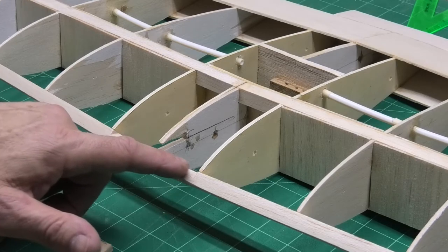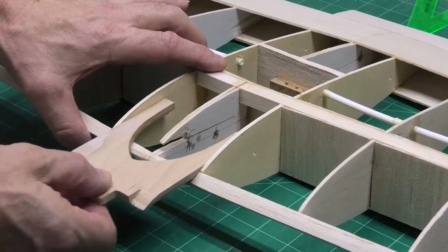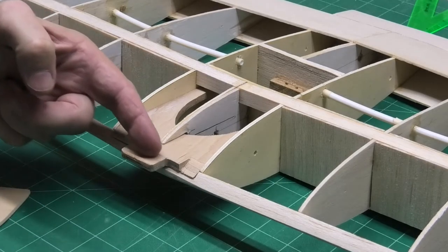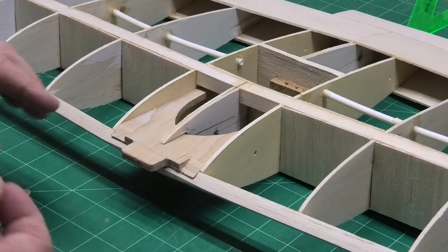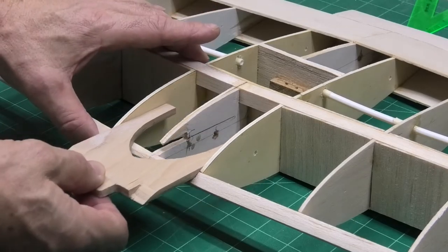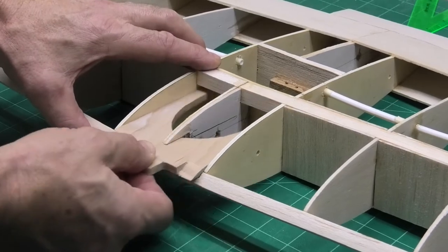I've cut a slot in those ribs — just slightly lower than the top of the leading edge — so it can take a 5mm plywood insert which has got a tongue on the front that's going to fit and lock into that F3 on the fuselage which we were looking at earlier. That is going to be epoxied in.